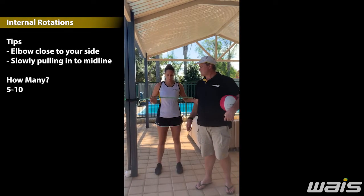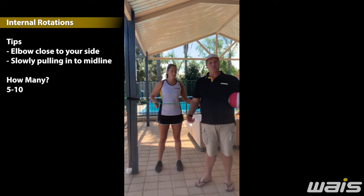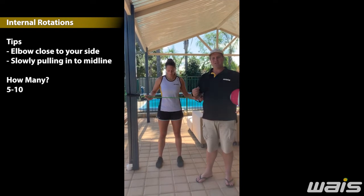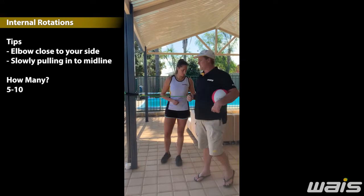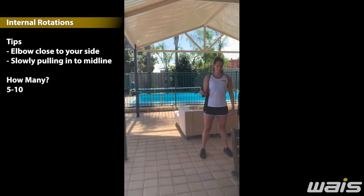We have a stretch cord here attached to a pole. When we've been in isolation, we have spent a lot of time not throwing. So what we need to do is build up our muscles and get them used to throwing again. We're doing very simple internal rotations.